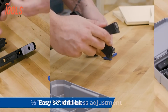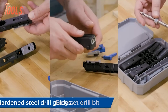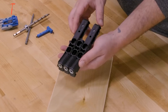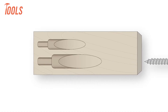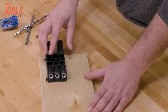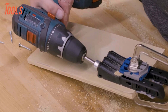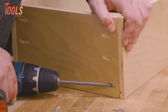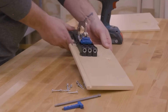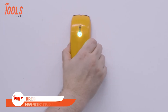The Kreg Pocket Hole Jig Micro helps you create 33% smaller pocket holes, ideal for thin and narrow stock — perfect for drawer boxes, small crafts, or repairs. Its standalone design, along with twist-apart thickness settings for half-inch and three-quarters-inch and an easy-set drill bit, ensures straightforward operation. With hardened steel drill guides and an included material thickness gauge, setup is a breeze, while the GripMax anti-slip base holds the jig securely in place during drilling, guaranteeing consistently accurate pocket holes with every use.